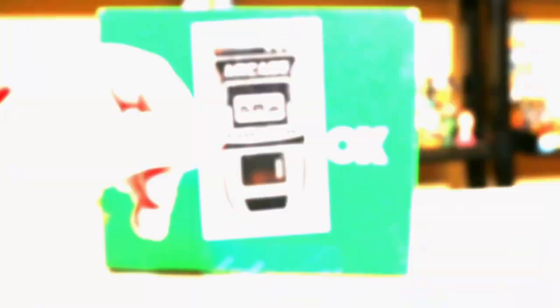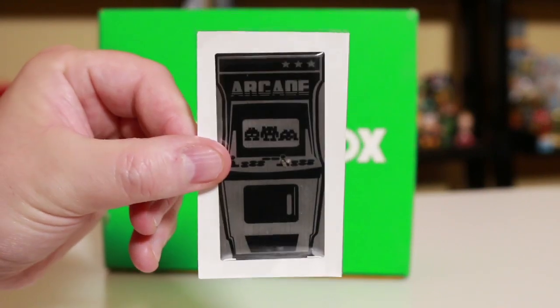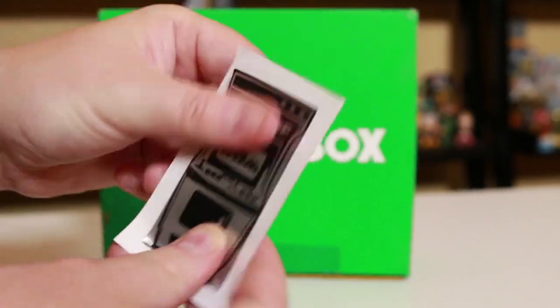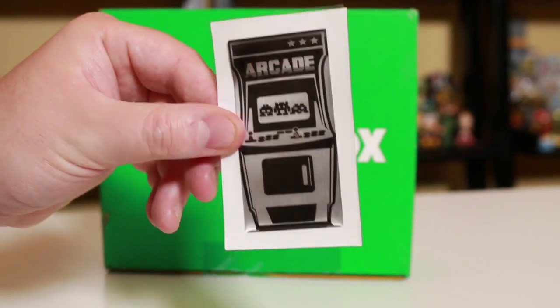Next up we have item number five. My fifth favorite item is this arcade magnet sticker. I'll have to see if this is a magnet or a sticker when I get it open. Looks like it's got some little Space Invaders on there. So here we go — we have the metallic arcade decal. Pretty cool. It's like Space Invaders. I thought this might have been a magnet, but it's actually a little sticker. You can peel that back and stick it on your wall or your refrigerator and have a little mini arcade up there.